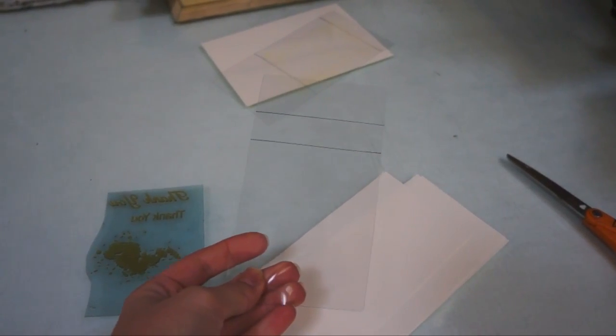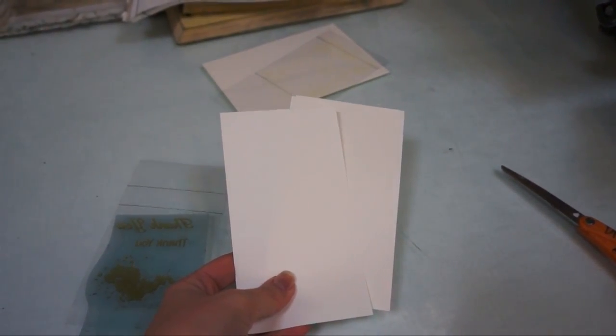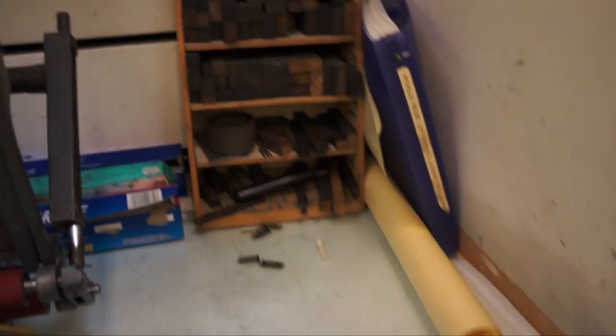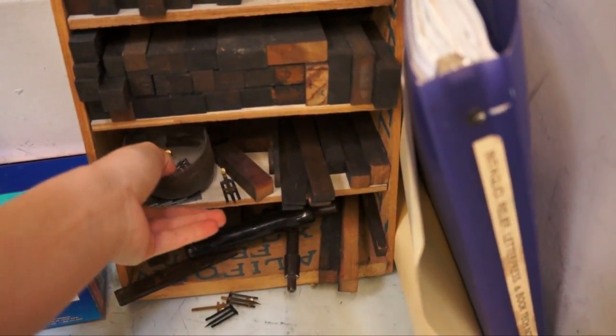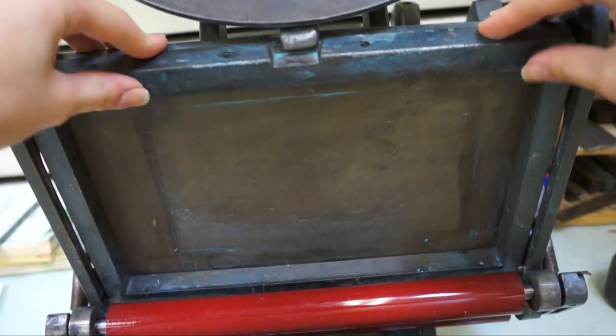The tools include photopolymer, a piece of acetate, some paper cut to size, some scissors, and some scrap paper. You may also notice to the right that there are some furniture, coins, keys, and gauge pins, which are used to secure both the paper and the base into the press.